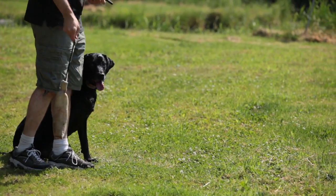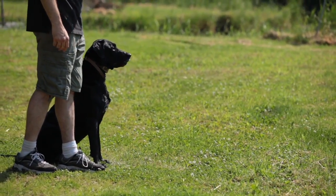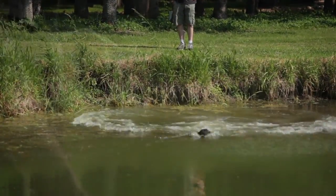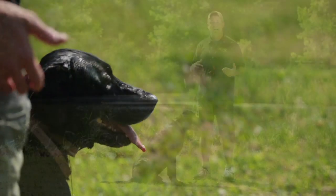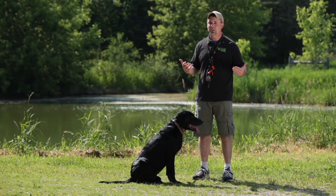Step one is going to be a simple retrieve where we have our dog at heel. We reinforce our sit command, throw a bumper. I'm going to count five seconds and then release him on his name. If the dog does move, I'm going to use the e-collar — hit the momentary stimulation and tell him sit, reinforcing my command with the e-collar. I'll then rerun this step and make sure that the dog is steady until I release him on his name.